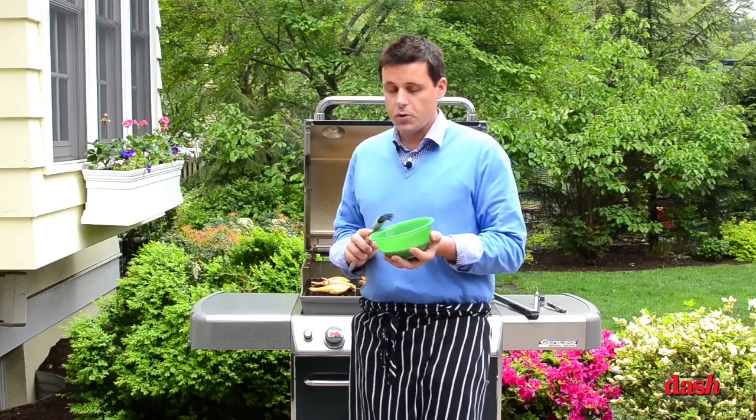When it comes to barbecue sauce — sugar-based — that can be a rascal. It has a tendency to burn, and you don't want burnt barbecue sauce on your chicken. That's no good.